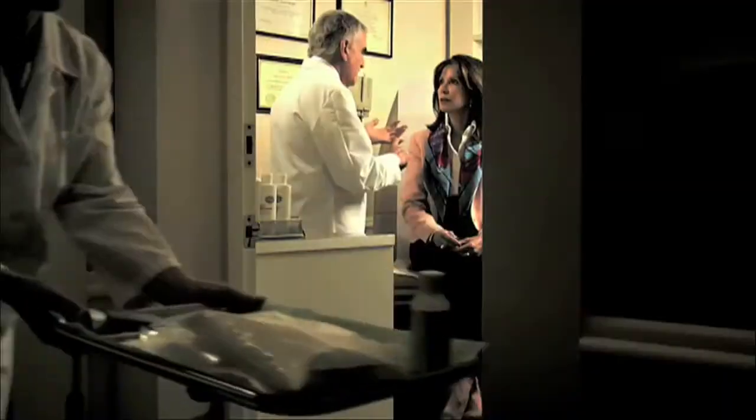Hello, I'm Dr. Neal Schultz, and welcome to DermTV. In this episode, I'm going to tell you how to use your sunscreen so it'll really work.